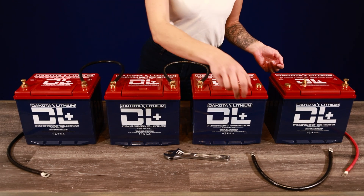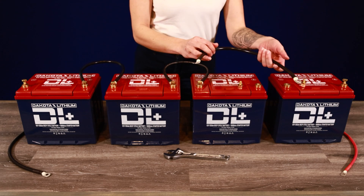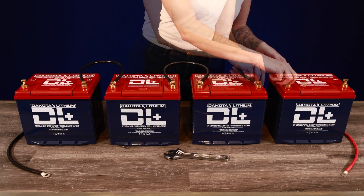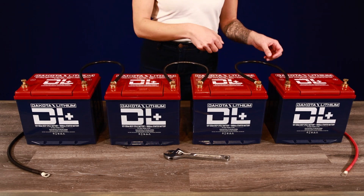For a 48 volt bank, grab one more cable and repeat the process. Connect it to the positive terminal from battery three and the other end to the negative terminal on battery four.